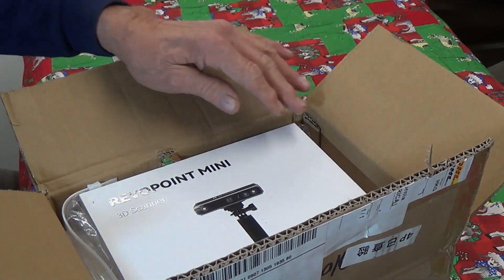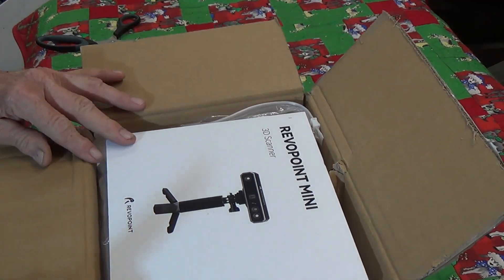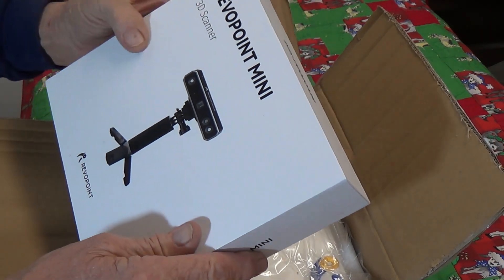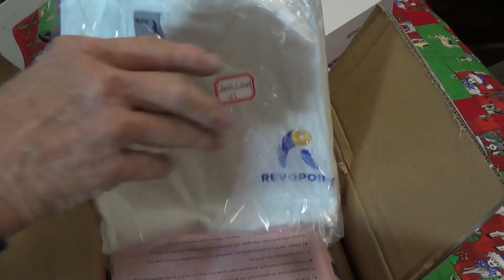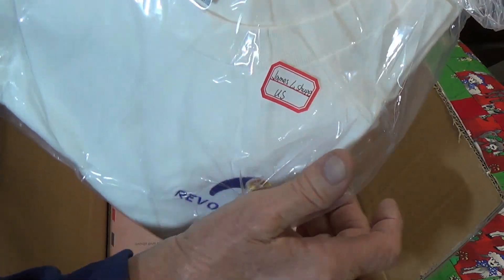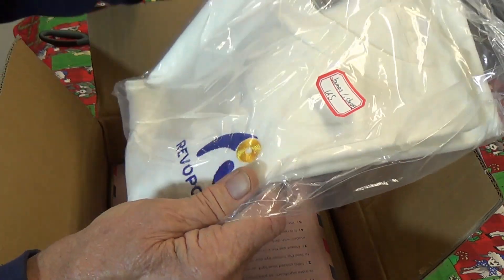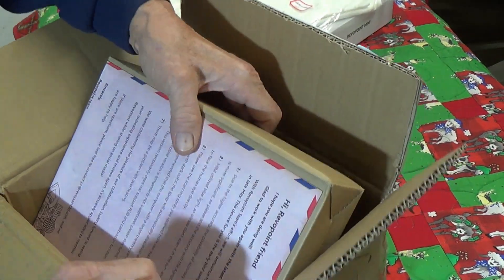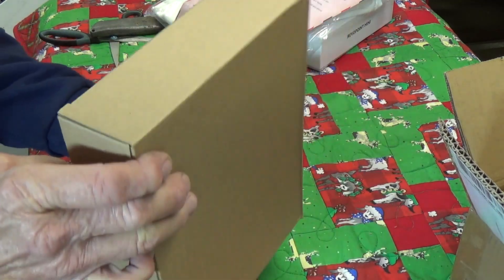As usual, their packaging is very nice and professional looking — a compact box. And they even spelled my name correctly, which is wonderful. Beautiful shirt — I really love that logo. These are the most integrity-laden people I've ever worked with.